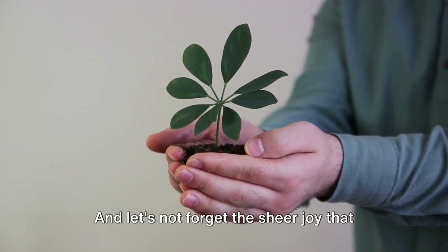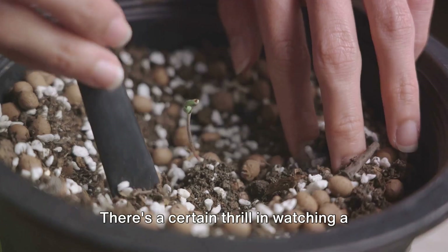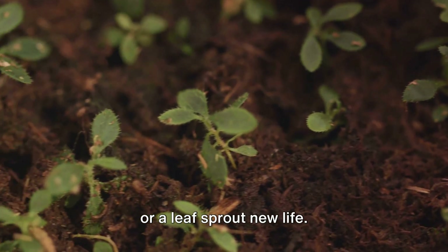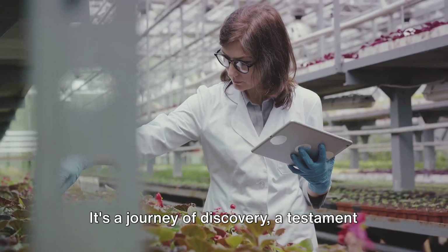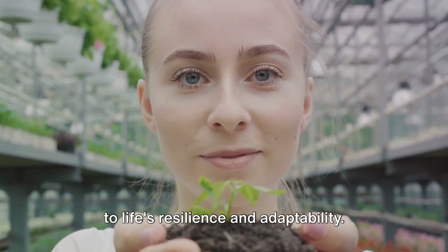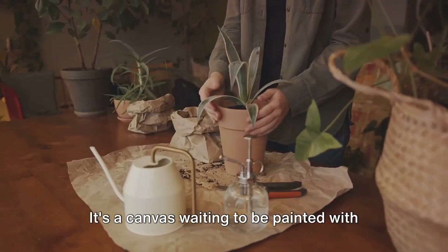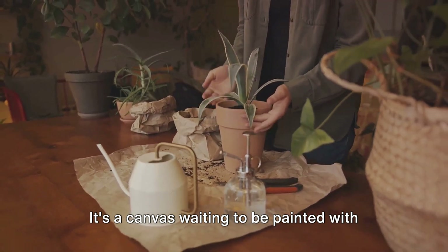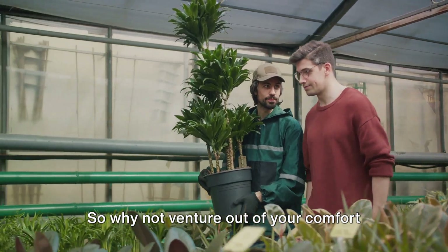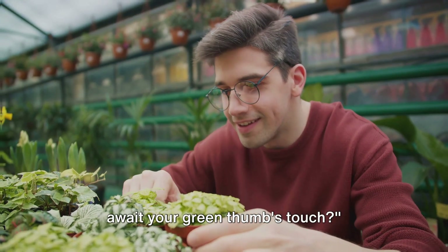And let's not forget the sheer joy that comes with successfully propagating a unique plant. There's a certain thrill in watching a rare seed germinate, a cutting take root, or a leaf sprout new life. It's a journey of discovery, a testament to life's resilience and adaptability. Through propagation, the world becomes your botanical garden — a canvas waiting to be painted with the vibrant hues and textures of nature's bounty. So why not venture out of your comfort zone? Who knows what botanical marvels await your green thumb's touch?